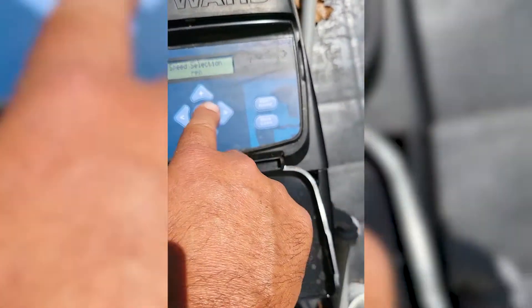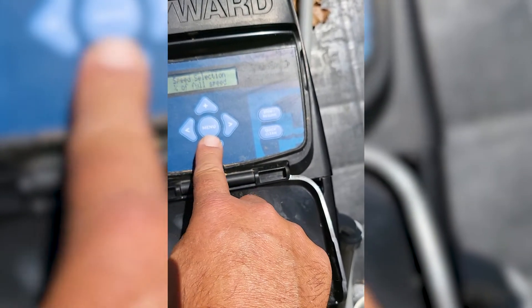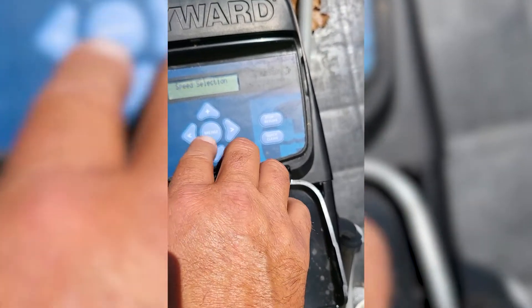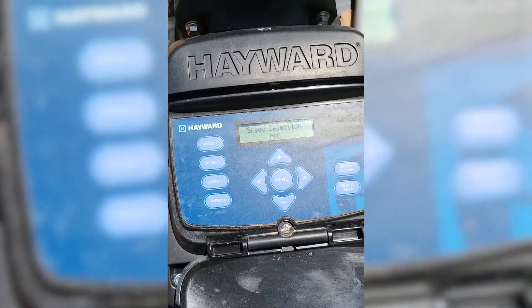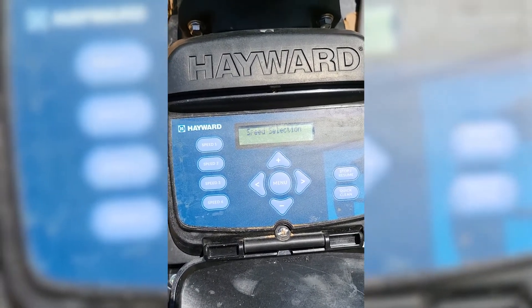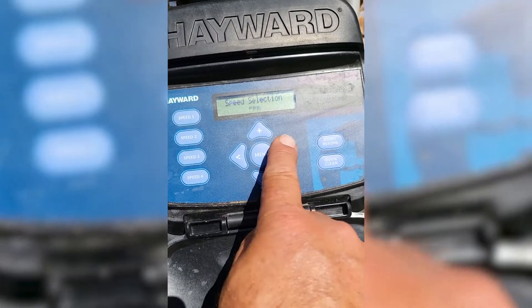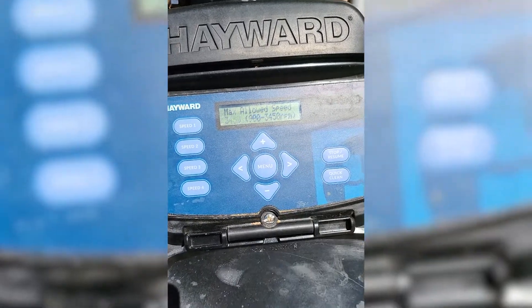Now it's going to ask you if you want to be in RPMs or percentage of full speed. Those are just going to be a matter of what you want it to say — do you want it to tell you the RPMs, or the percentage of full speed of the pump? I say just leave it on RPM, but you're welcome to do whichever you like looking at better. Hit right.